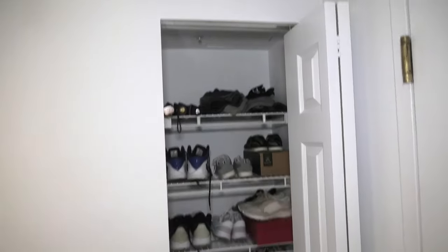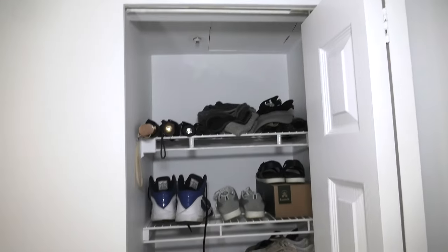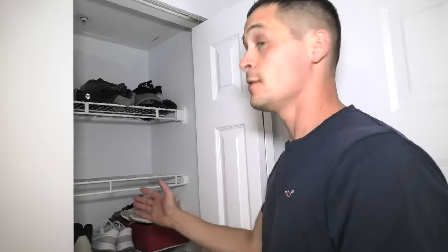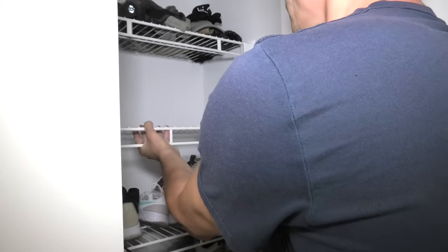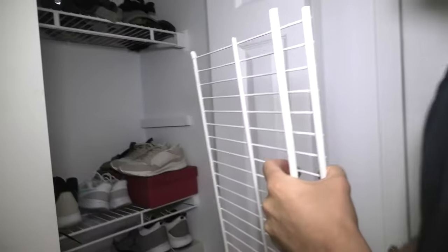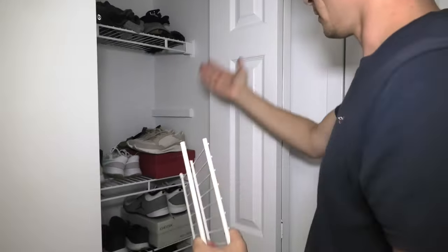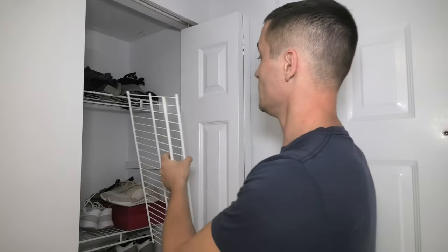As I said, this closet is a little bit weird because it's too small for regular clothing. And as I said before, we managed to convert it into the shoe closet. By the way, these shelves can be easily removed. You just pull them off carefully and the whole thing comes out. This can be helpful in case, if at some point you want to transform it into something else or back to regular clothing, for example.